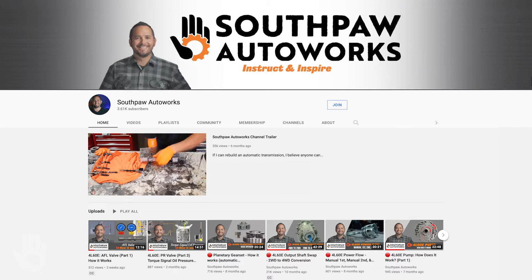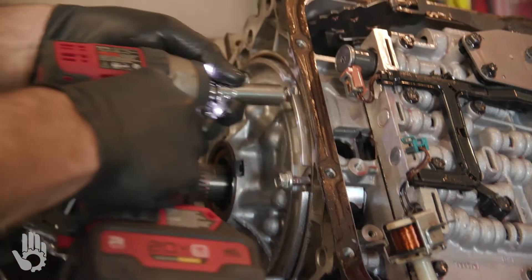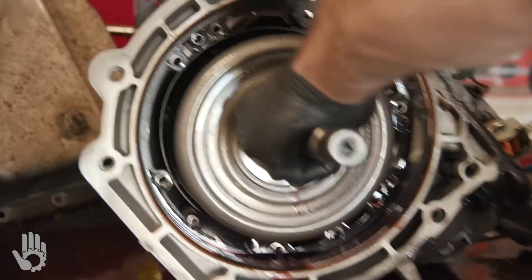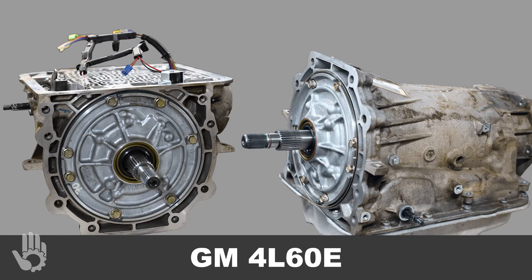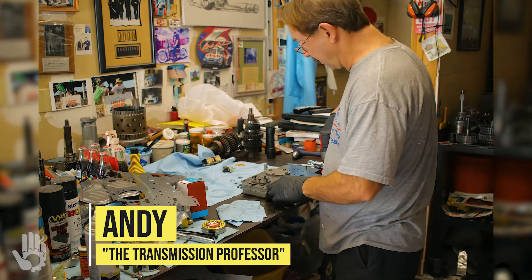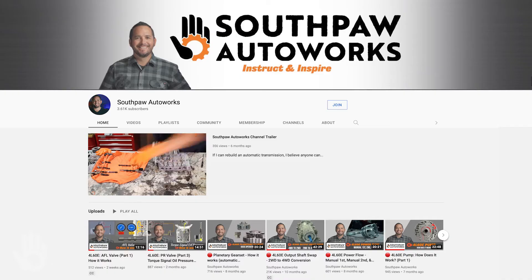Hey, what's going on? My name's Robert, and I'm with the Southpaw Autoworks YouTube channel. We previously put together a video that outlines all of the steps involved with doing a four-wheel drive conversion on the popular GM 4L60E automatic transmission. The video is led by Andy, who has over 40 years of experience with automatic transmissions. I am pleased to share that the video has had a lot of positive feedback. You can check out the full-length feature by heading over to the Southpaw Autoworks YouTube channel.